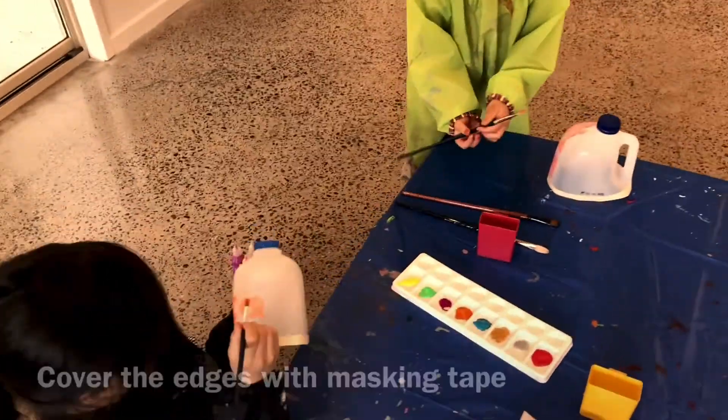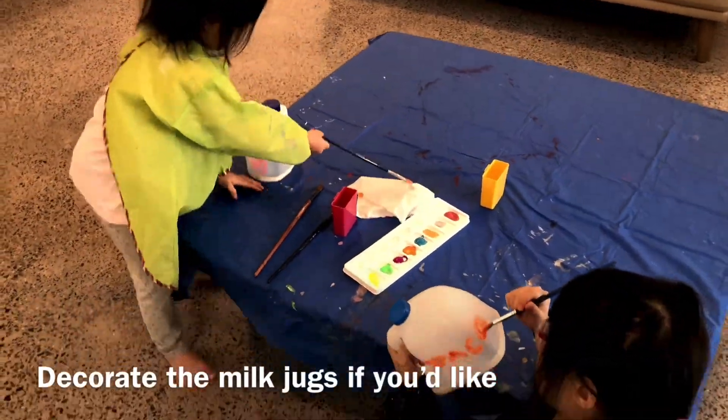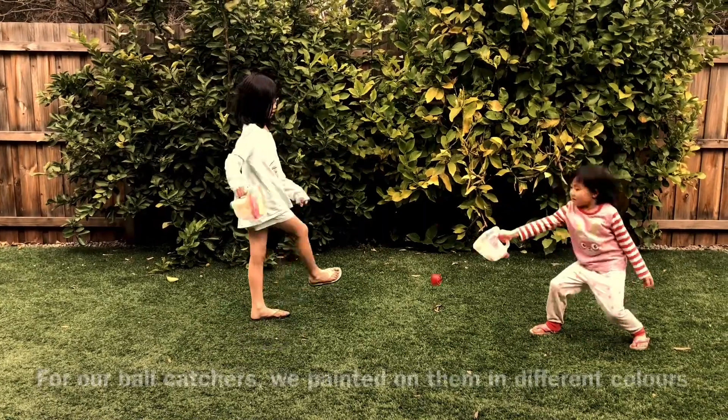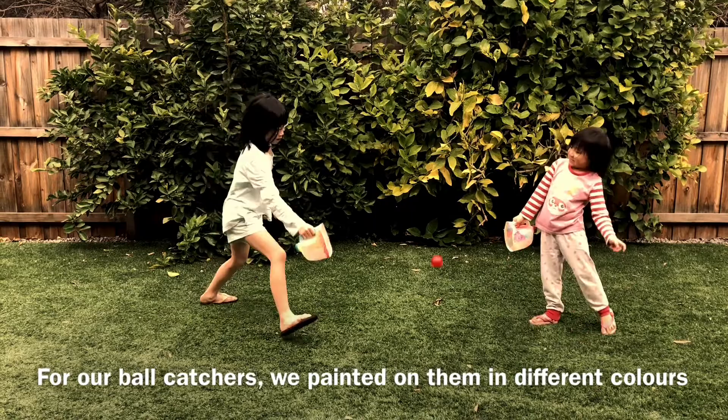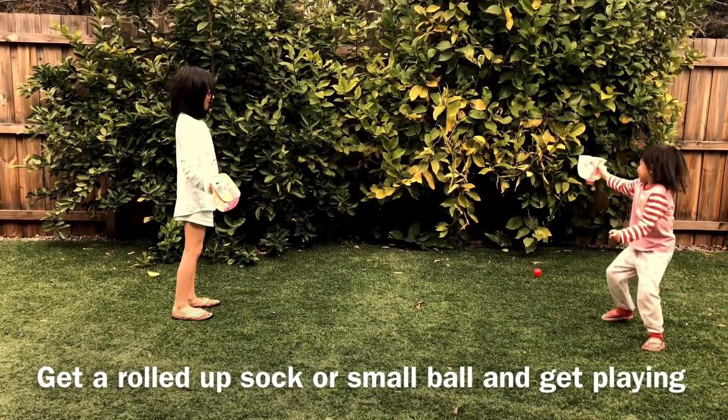Cover the edges with masking tape or other materials of your choice. Decorate the milk jugs if you like with paint or other textures and obstacles. For our ball catchers we painted them in different colours. Get a rolled up sock or small ball and get playing.